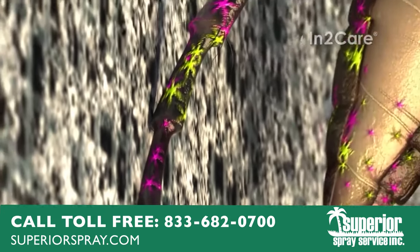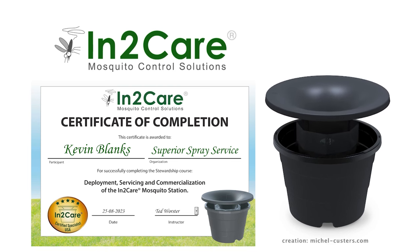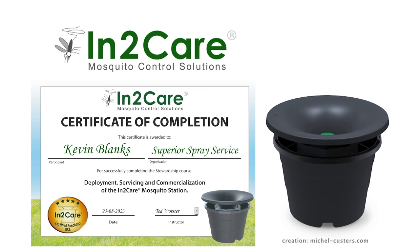The IntoCare station offers effective, long-term mosquito control, with a reduced need for additional periodic chemical spraying.